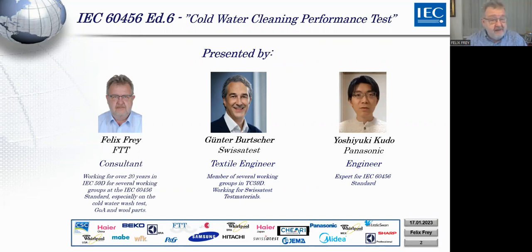I had the pleasure to develop certain test materials that you are now using in IEC tests. We have Günter Borcher from Swissatest who makes most of the test material we are discussing today. He will introduce himself when he presents his part. And we have another speaker: Good morning, good afternoon ladies and gents. My name is Yoshiyuki Kuno from Panasonic in Japan.